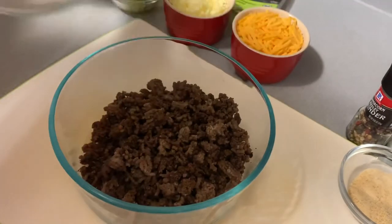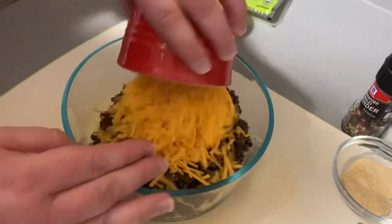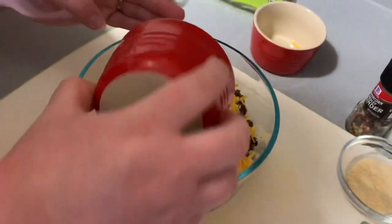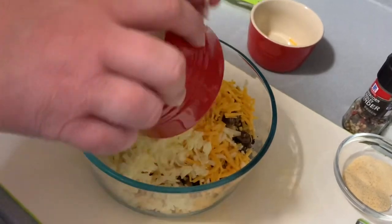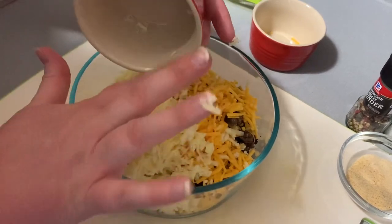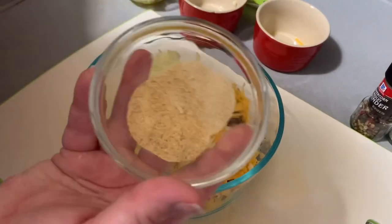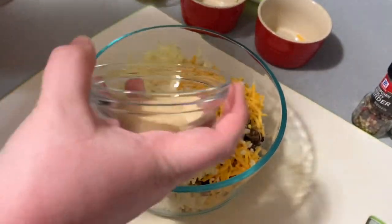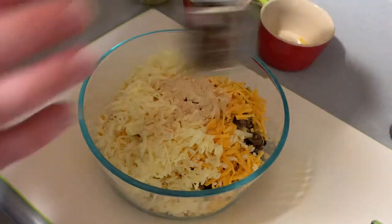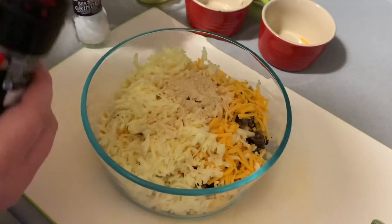I'm going to add in my ground beef and then our cheeses — in goes the shredded cheddar. I think I did a cup of each, but I'll have the exact directions and measurements in the description box. You could just use cheddar if that's what you have on hand. Then I'm adding in our tablespoon of garlic powder and our half a tablespoon of onion powder. I'm going to fresh grind some pepper and sea salt and just add it to taste.